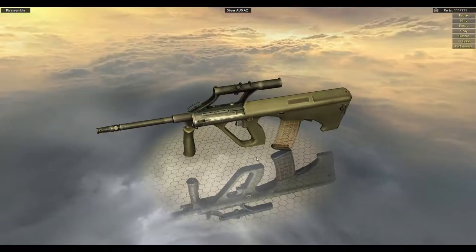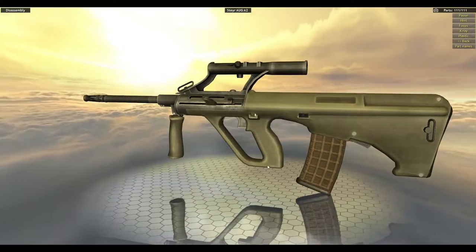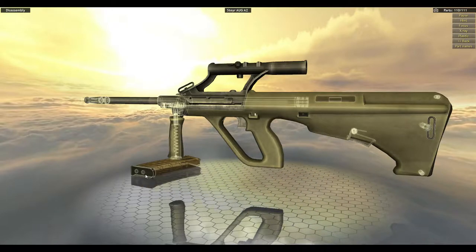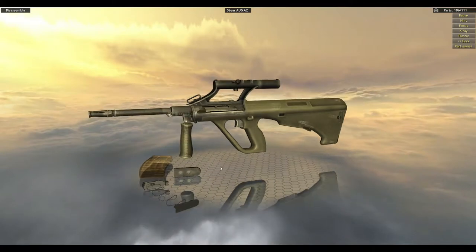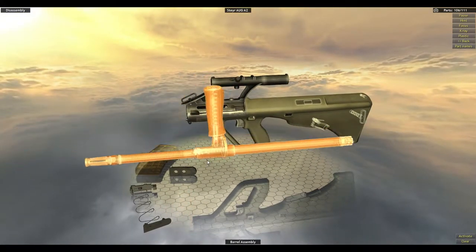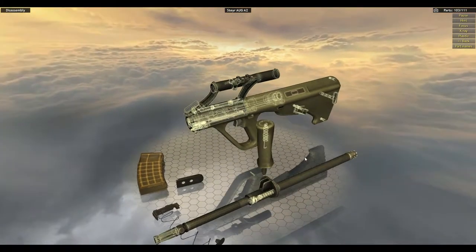Steyr AUG A2. Pull up the magazine. So that one actually has a couple different ways — you pull up the bolt and then you pull up the magazine, which is kind of cool. We're going to take apart our stuff as we get it.